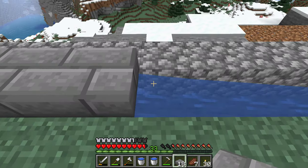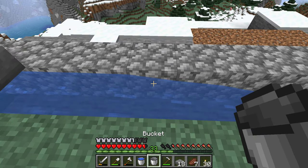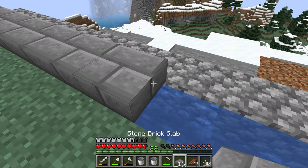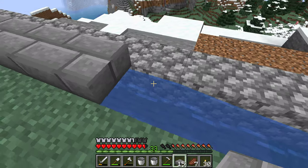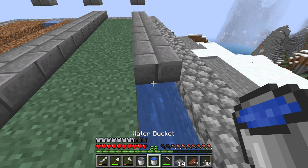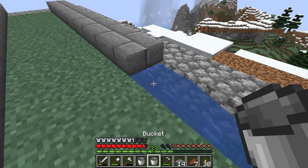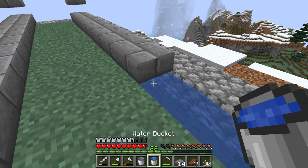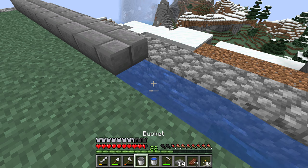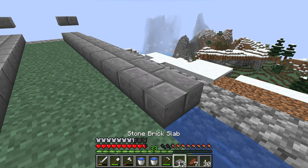Just be very careful where I'm placing these. I'm also going to have to craft some more of these — I really like how they look, but I don't have enough stone for it. I made a mistake. I'm going to finesse this.